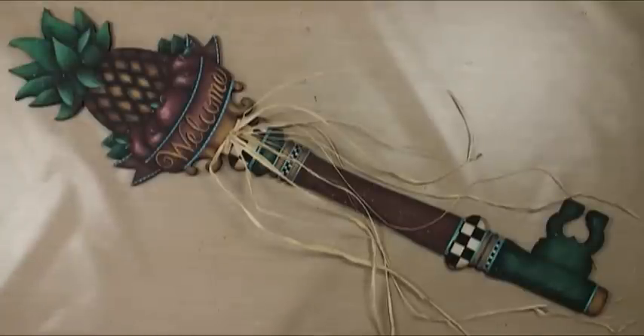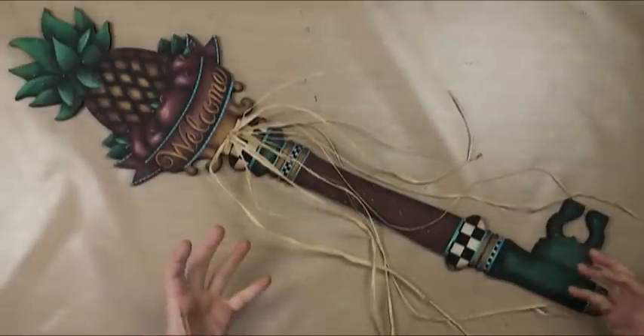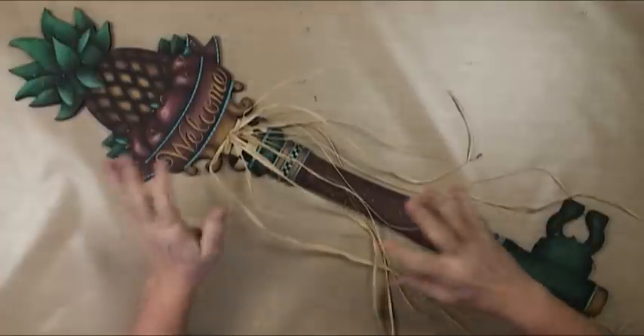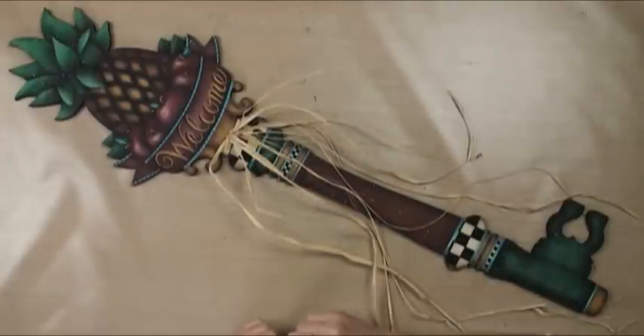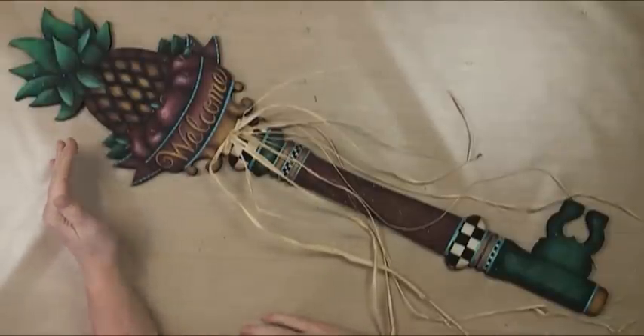Welcome to Williamsburg Welcome. My name is Patricia Rowlandson and we are going to paint this wonderful oversized key. I love the idea of having a welcome banner that has this whimsy by becoming a key. I love the checks that go with that Williamsburg feel. I love the pineapple — pineapples are synonymous with welcome.